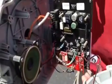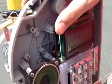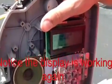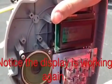Once you release that button, you'll return the keypad itself into the locked position. Putting the screw in — it only takes about a half turn to lock it.